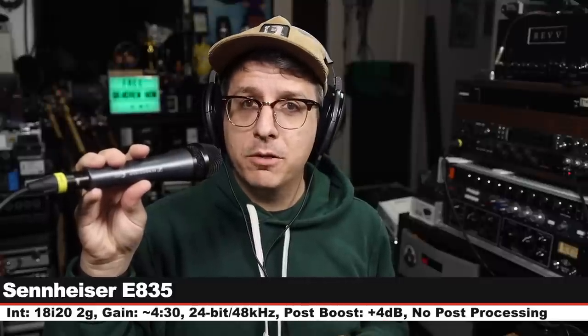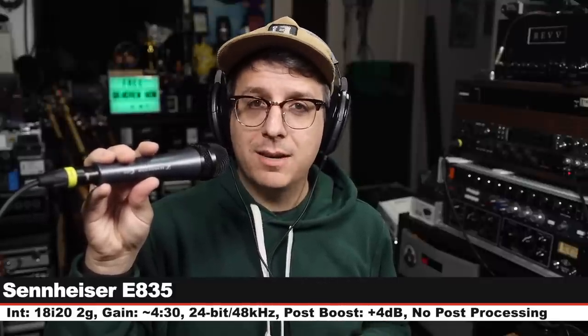Next we are on the Lewitt MTP250DM, which goes for around $80. 3 inches off, gain still at 430. Check the lower third. Here is how I sound on the Mojave. Now we are on the Sennheiser E835, which goes for about $100. 3 inches off, gain at 430. Back to the Mojave — but this is how I sound speaking into this microphone.